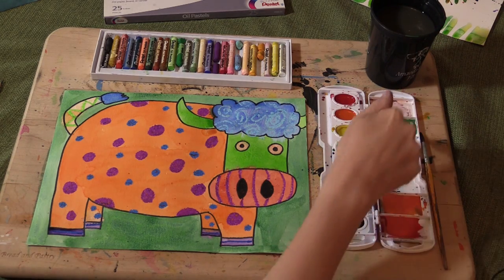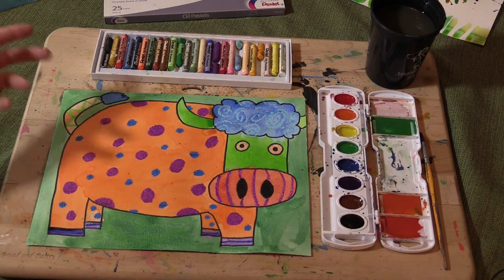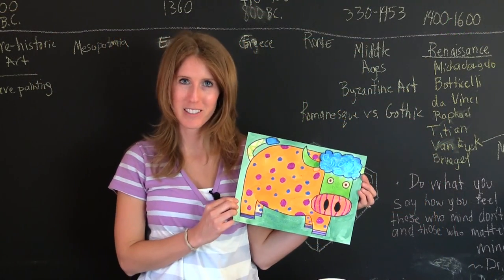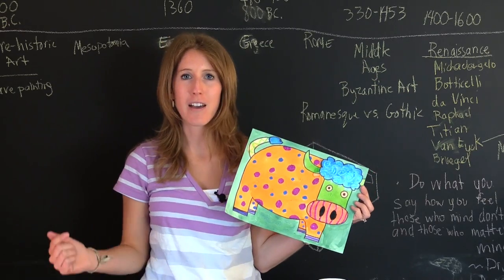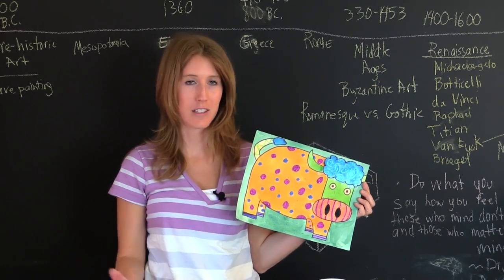When you're done, make sure to clean the lid so that when you close it, you don't have all the colors mixed together. Make sure you set it somewhere to dry and put away your oil pastels. And here's the finished product. Remember, if you want to follow along step-by-step, I have provided a link down below that has step-by-step directions that's all free.